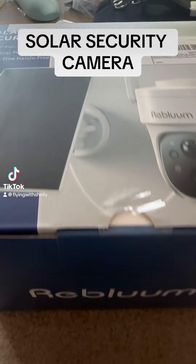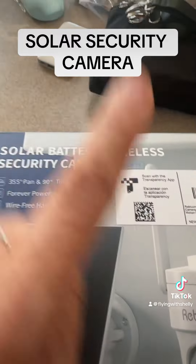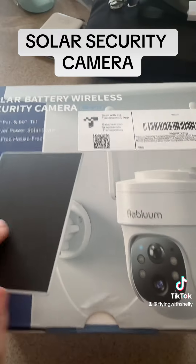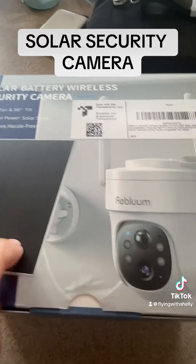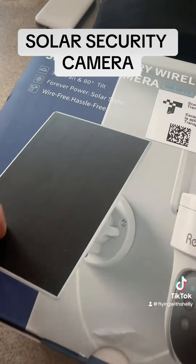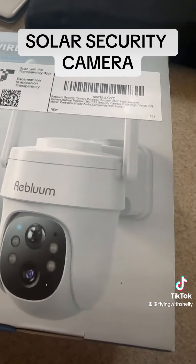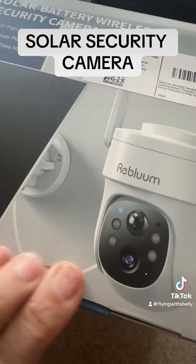Hey guys, I am so excited to review the Reblum Solar Battery Wireless Security Camera. I am in love with this. Let me explain why — obviously, it is solar, so there's no battery changing, no crazy wires. I cannot wait to open it up and show you what's inside.